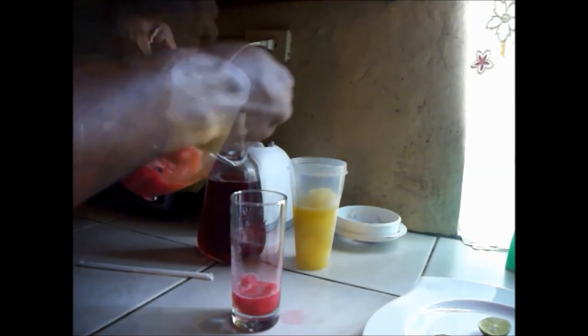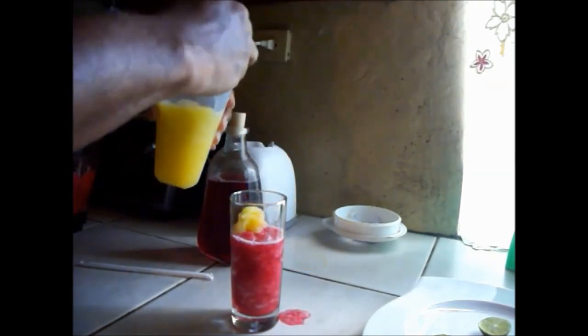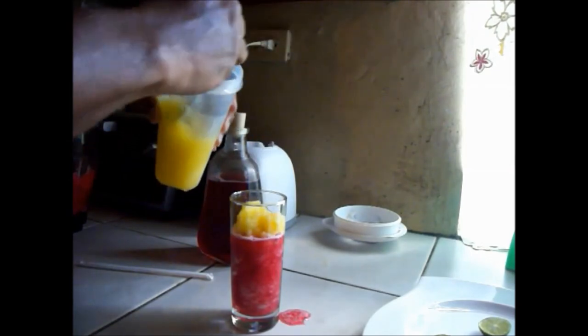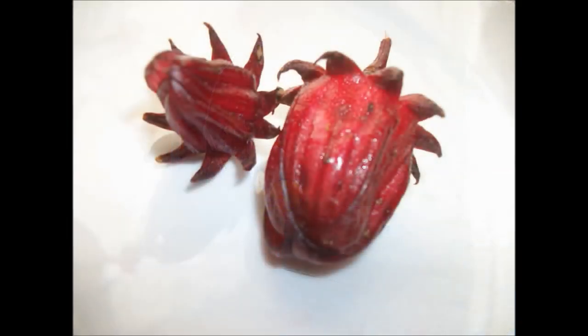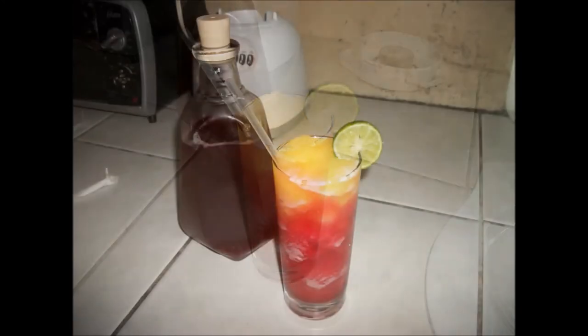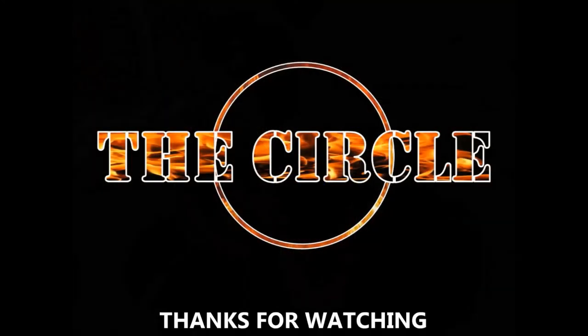Here we have some frozen orange juice and some frozen sorrel juice. I poured the sorrel in a glass then topped it off with the orange juice, garnished with a slice of lime, and there you have it. Enjoy!